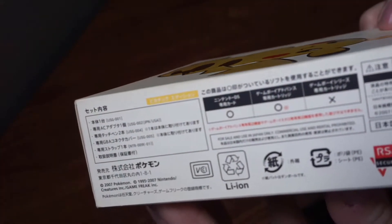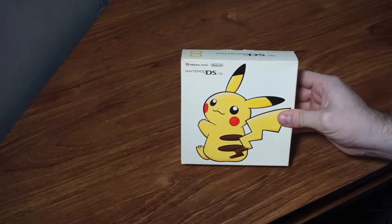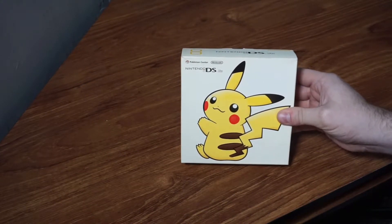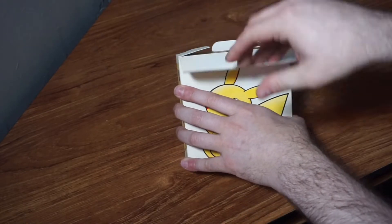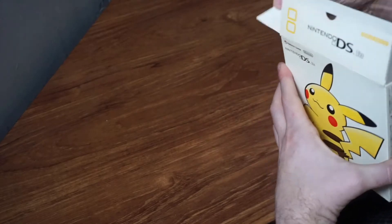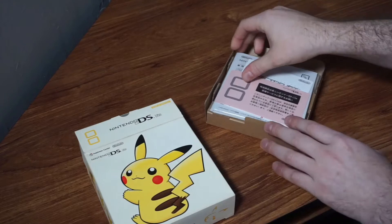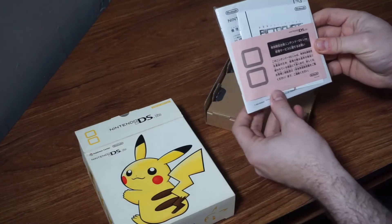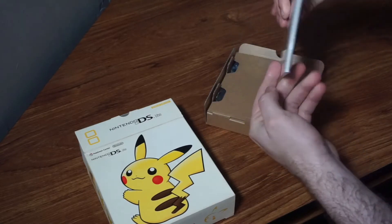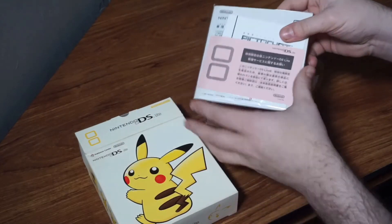Oops, I have it upside down. We're going to open this up — I got it new in the box with all of the documentation in amazing condition. It's almost like it's a brand new device. I'd been searching in a lot of Japanese game stores for a while to find something collectible and limited like this, and when I saw it, it totally stole my heart and I was really excited to pick it up.